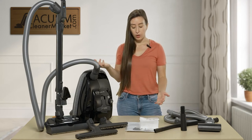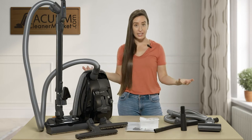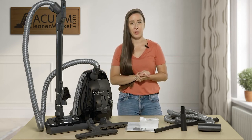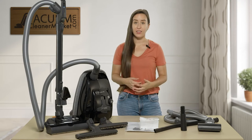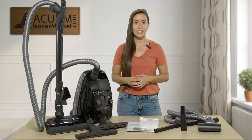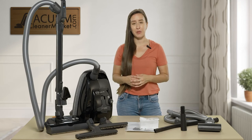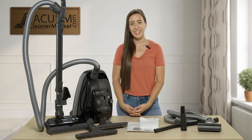All of the Onyx models come with a free extended warranty, and you can only get those Onyx models by purchasing from an authorized dealer such as ourselves. If you have any other questions, please give us a call, reach out via the live chat on our website, or email us. I'm Lauren with Vacuum Cleaner Market — happy vacuuming!